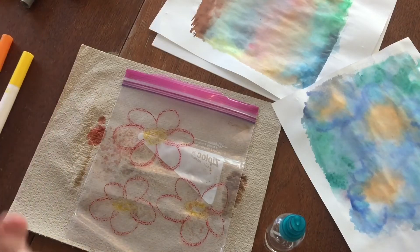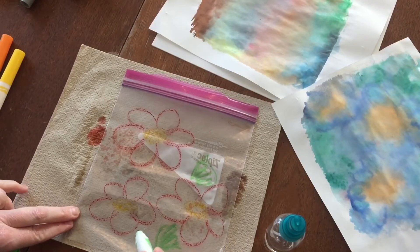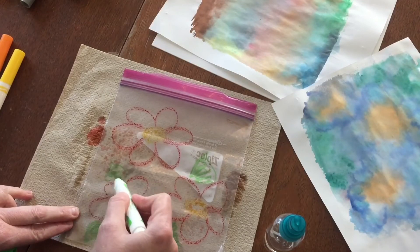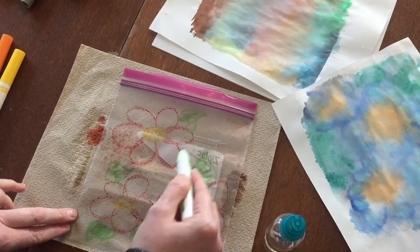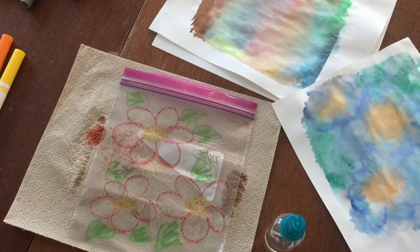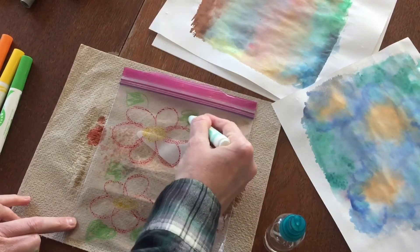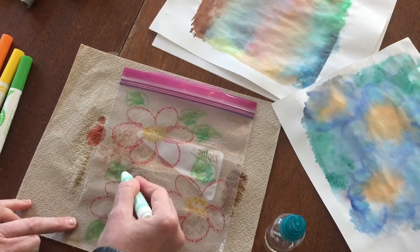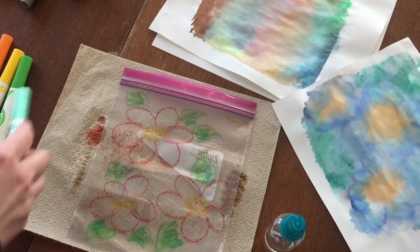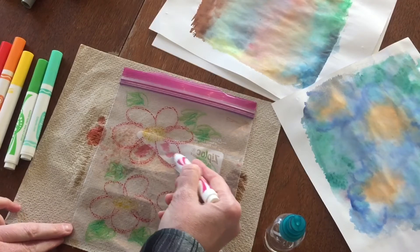This could be a really fun thing to do if you're wanting to maybe add things into a journal — you can kind of just play around with this and it can create some really fun background images for your journals. Add a second type of green with those leaves so they're kind of two colors. Maybe let's see what this purplish pink looks like inside the flowers.